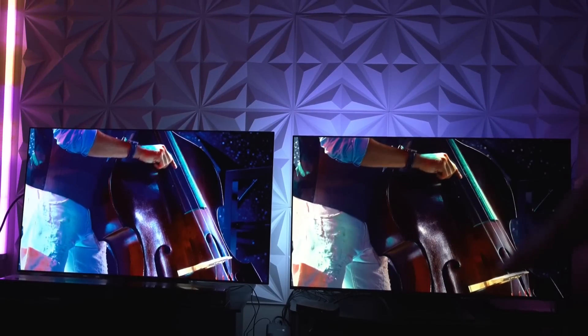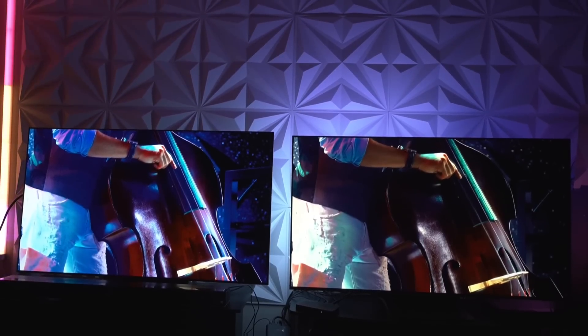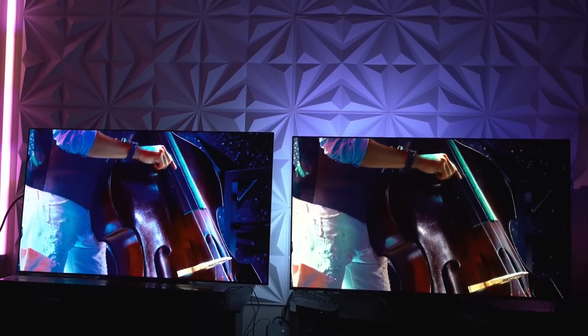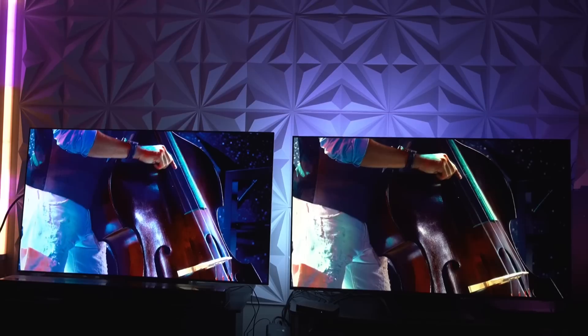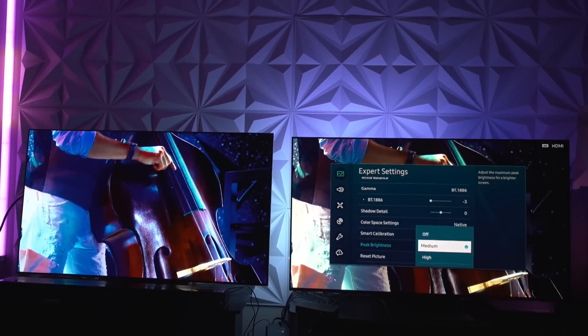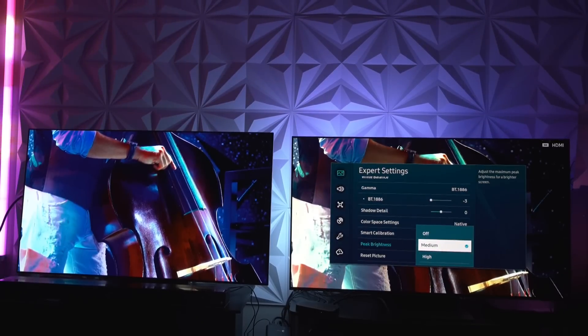Even trying to max out everything, the LG still cannot compete with what we have on the Samsung S95B. The better highlights all around — it's just brighter and looks so much more lifelike than what we have on the LG. Even using that as a baseline it wouldn't work, especially because this is only medium on the peak brightness. Let me show you what high looks like — look at how much brighter it gets. It's a day and night difference. LG cannot produce this level of highlight throw.